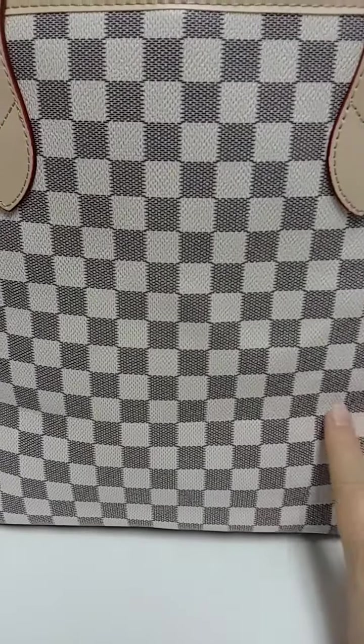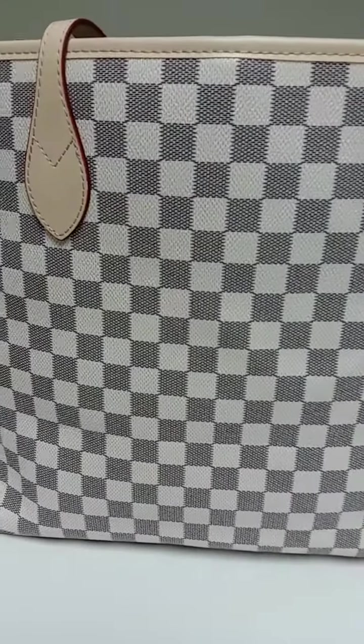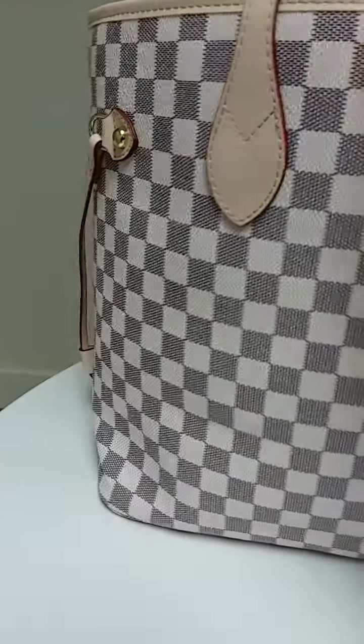The crease on my bag was right here. I figure in another week or so I won't even notice the crease at all where it was.